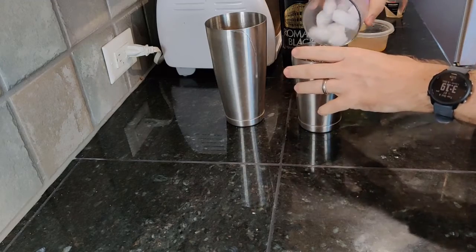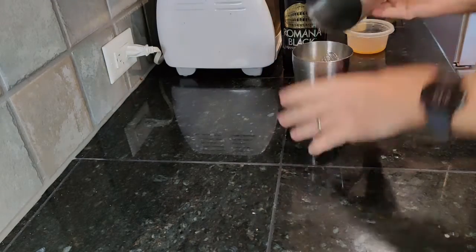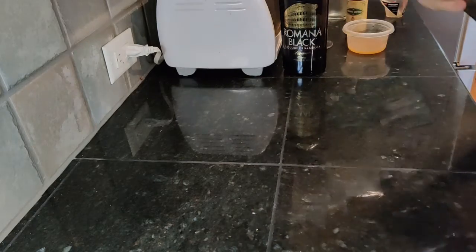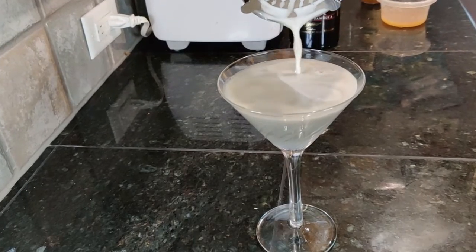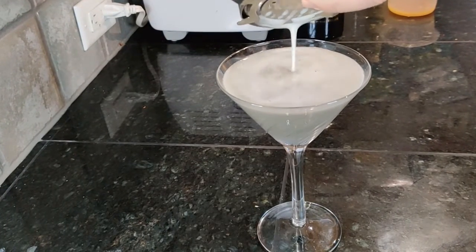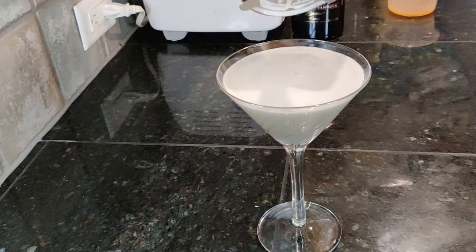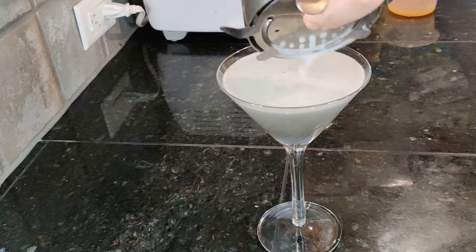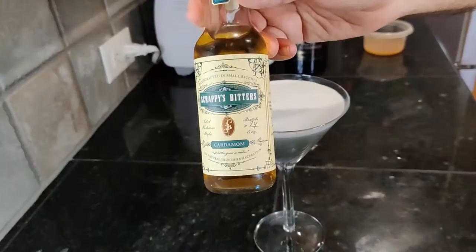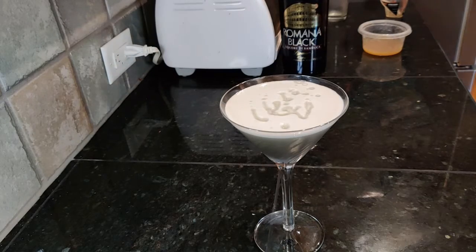This technique is called dry shaking, and it benefits any egg white cocktails. Strain into a martini glass, then dash with cardamom bitters once the foam is set up a bit.